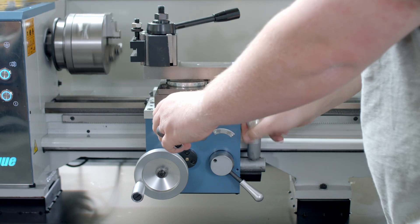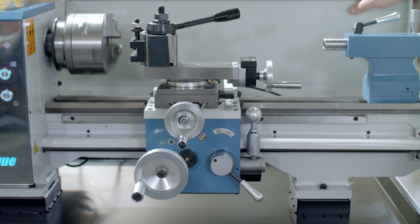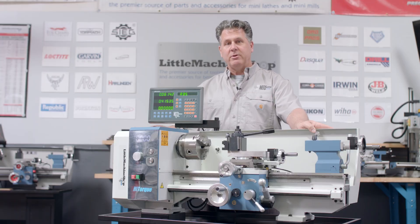What we see are some of the benefits of this machine — some of the nice features, the add-ons, things that you won't find anywhere else. Very well made, reliable, and you can find this at littlemachineshop.com.